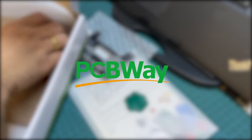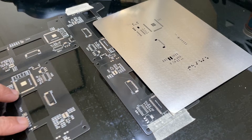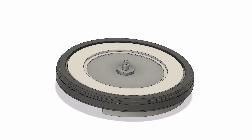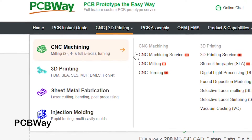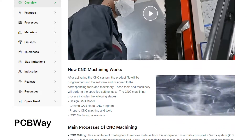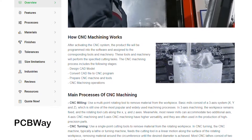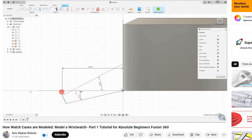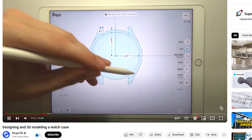This video is brought to you by PCBWay. They have always been a great help with my PCB projects. This time I came up with the idea of creating a watch dial using a PCB. In addition to the PCB services, PCBWay also offers CNC machining, which I can utilize to make the watch case. With no prior experience in designing watch cases, I once again turned to the internet for inspiration.